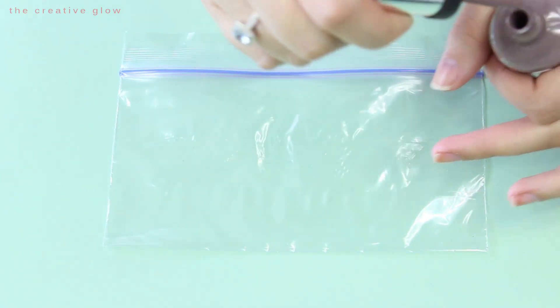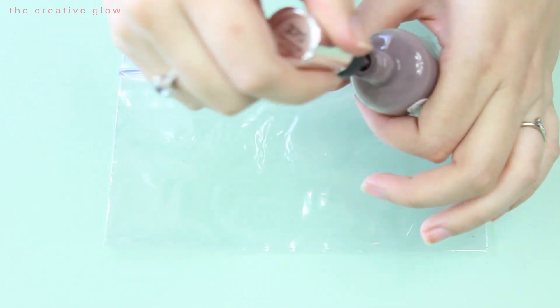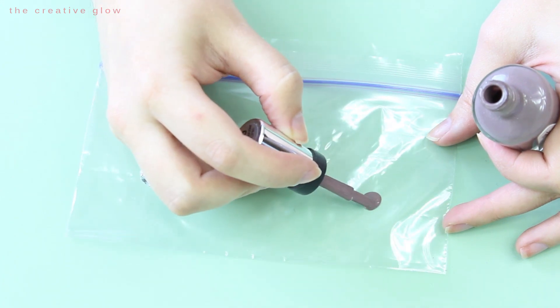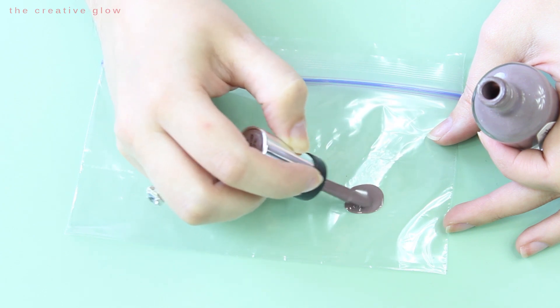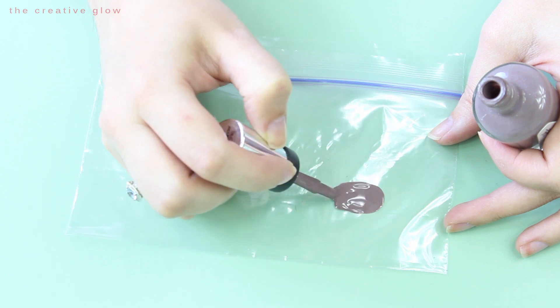Next, you're going to need whatever color you want as your base color. When you apply it to your Ziploc bag, you want to make sure that you keep the application fairly thick. This allows it to be pulled off the bag much easier than if you apply it too thin. If you end up with a coat that you think is too thin, you can later go back and apply a second coat if needed.